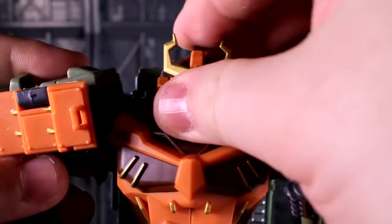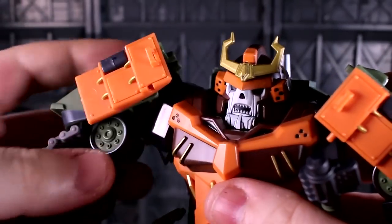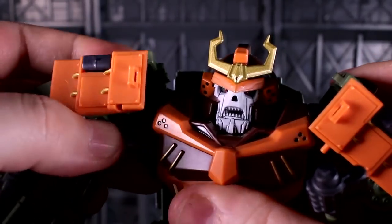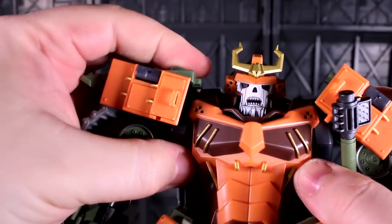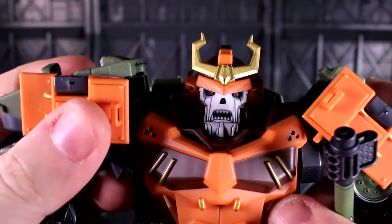His shoulders can go forwards and backwards on a simple pin hinge. There's a second swivel right underneath that one, so you can move that initial axis around in a circular motion within the well of the shoulder block. The shoulder block itself can also move outwards.